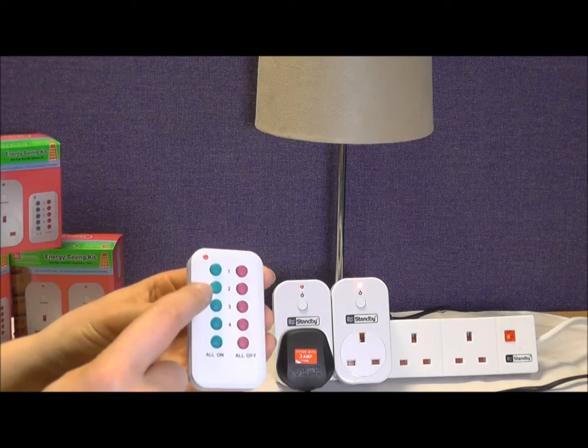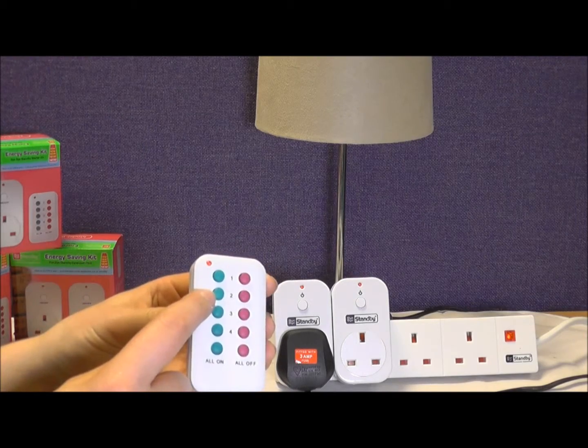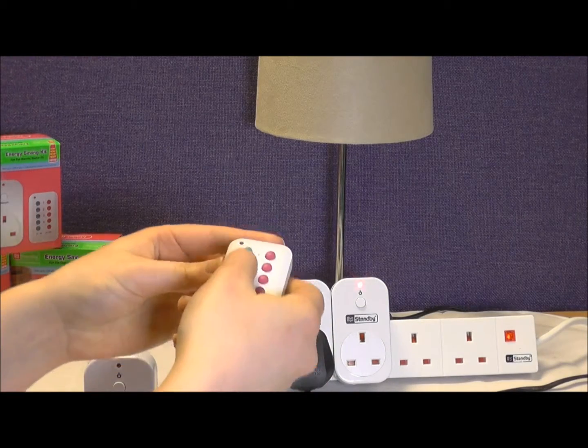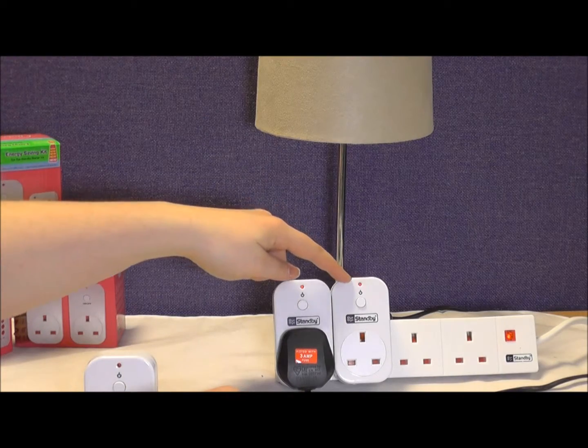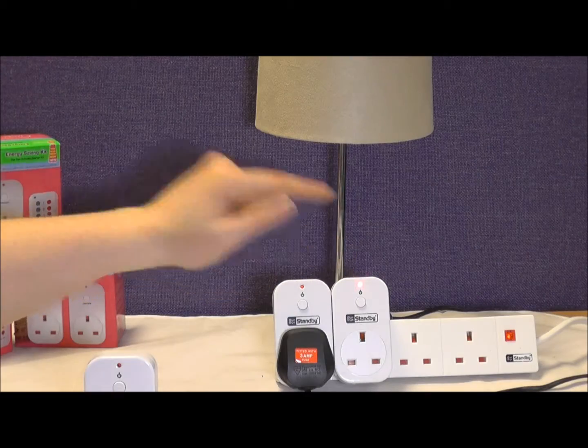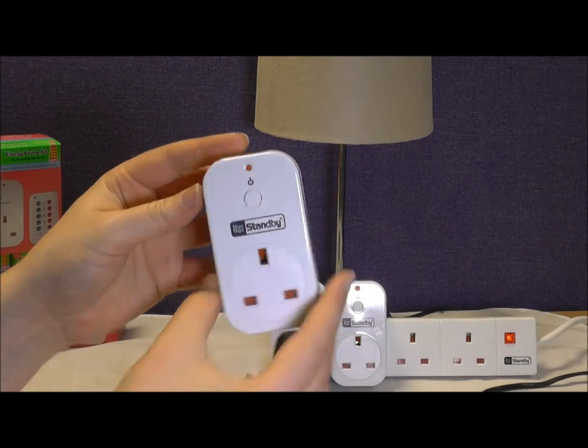Take your remote and choose the channel you want to use. Simply press and hold the green on button on row two until the LED on the socket plugged in flashes rapidly before returning to a slow flash. This has now been paired successfully.